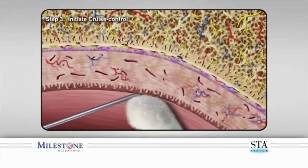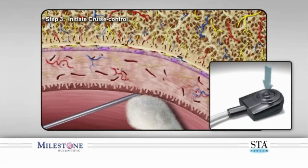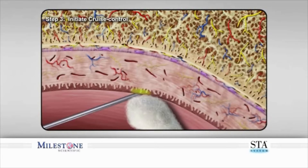Step 3. Initiate cruise control by depressing the foot pedal and counting three audible beeps. After the third beep, the STA system will announce the word "cruise." Upon hearing this announcement, remove your foot from the foot control pedal. The STA system will continue to beep, indicating anesthetic solution is continuing to flow. The technique of allowing anesthetic to contact and diffuse through the outer layers of tissues produces a topical anesthetic effect, numbing the surface.